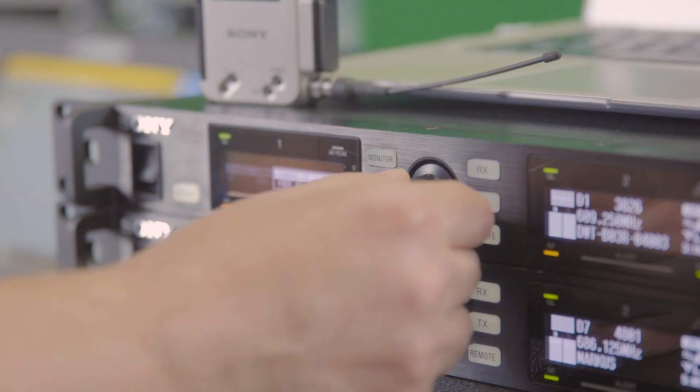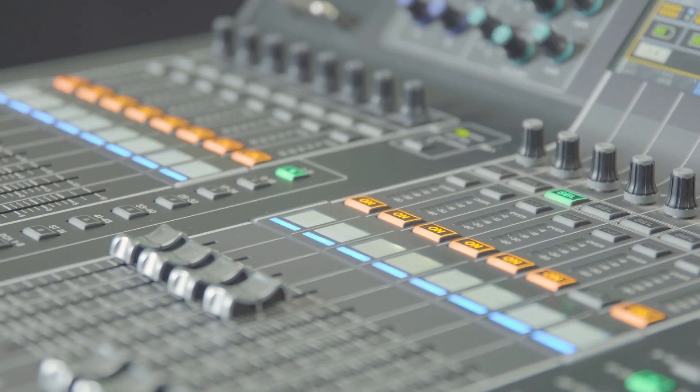But it will also speed up your workflow during an event. All the information you need is on the screen in front of you. You've got hands-on control for all the other devices, even when they're on the other side of the building. And for us, using Dante is by far the quickest and the easiest and the most reliable audio over IP system.